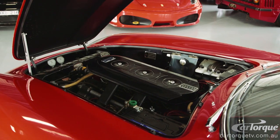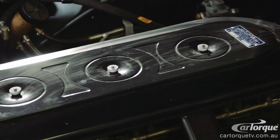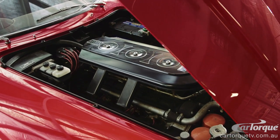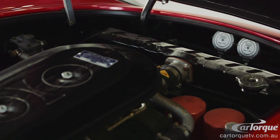They run six dual-throat Webers, so it's basically one carburetor per cylinder. To fit the four camshafts in, they had to alter the configuration from 60 degrees to 54 degrees, and that gave a tremendous horsepower difference over the 275 2-cam.